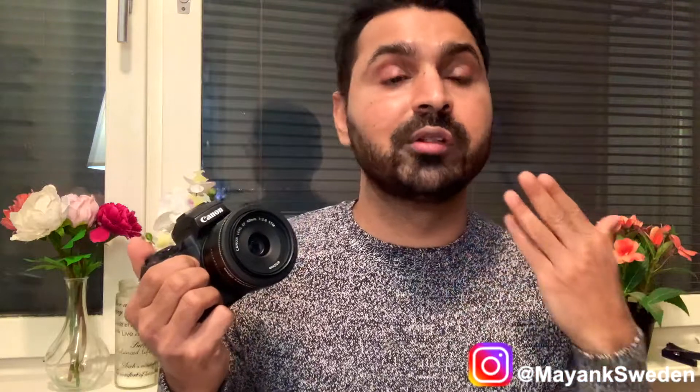Right now I'm using this 40mm f/2.8 STM lens, which is kind of a very small pancake lens and a really sharp lens. You don't get this lens natively in the M mount. On the M mount I think you have a 22mm f/2.8 lens which is really good for vlogging, but this 40mm is a really special, very sharp lens. If you want to use the 50mm f/1.8 lens you can also use those lenses with this adapter, because in the M mount you don't have a 50mm prime lens.